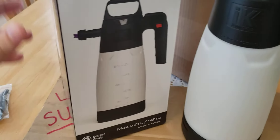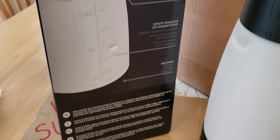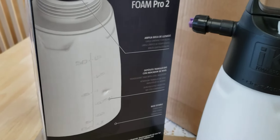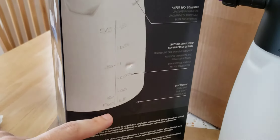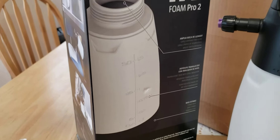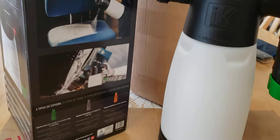Let's start with the box. This is the IK Foam Pro 2 version. I had a pressure gauge on my old one, but if you look over here, the box tells you how much shampoo to put in, how much water, and what kind of mixture you need.